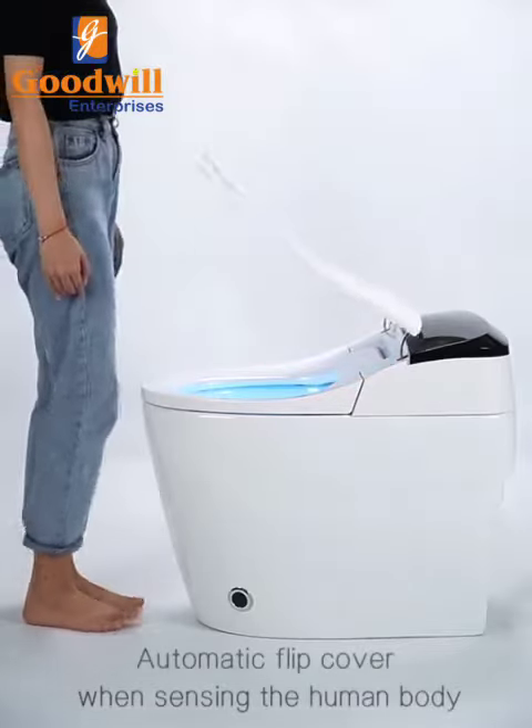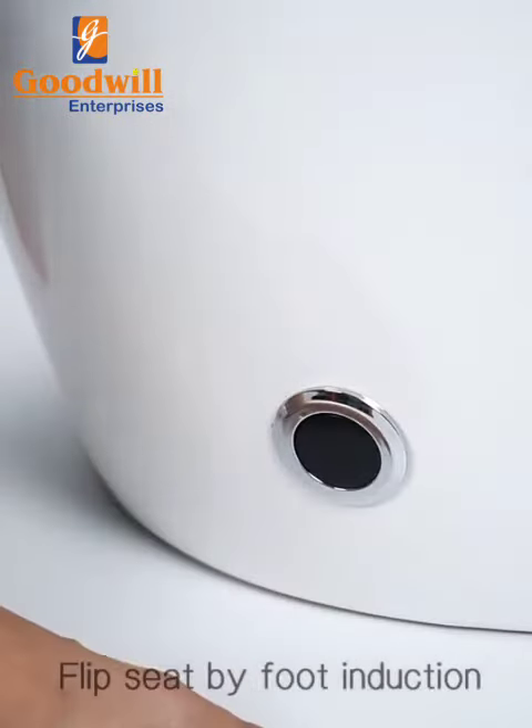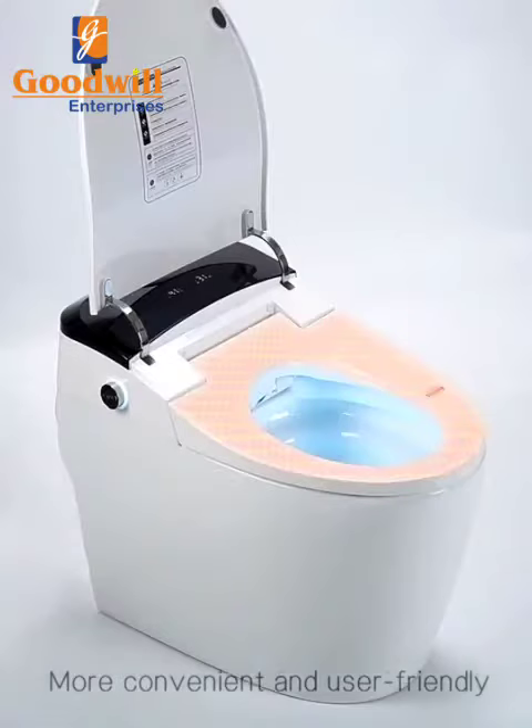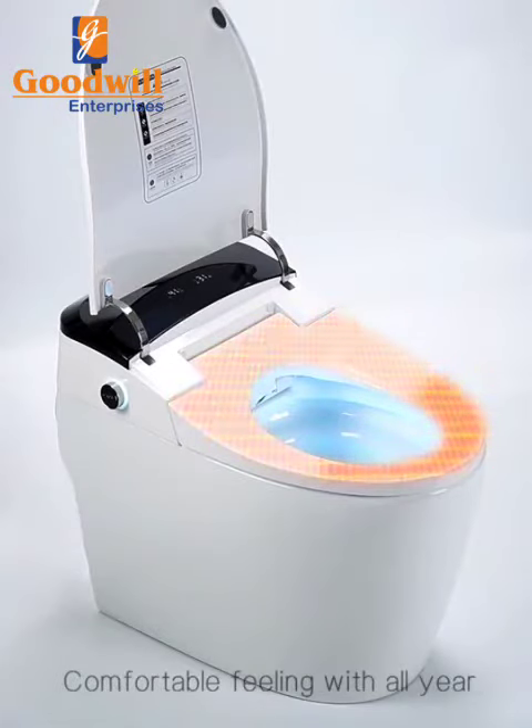Automatic flip cover when sensing the human body. Flip seat by foot induction — more convenient and user-friendly. Constant temperature heating seat for comfortable feeling all year.